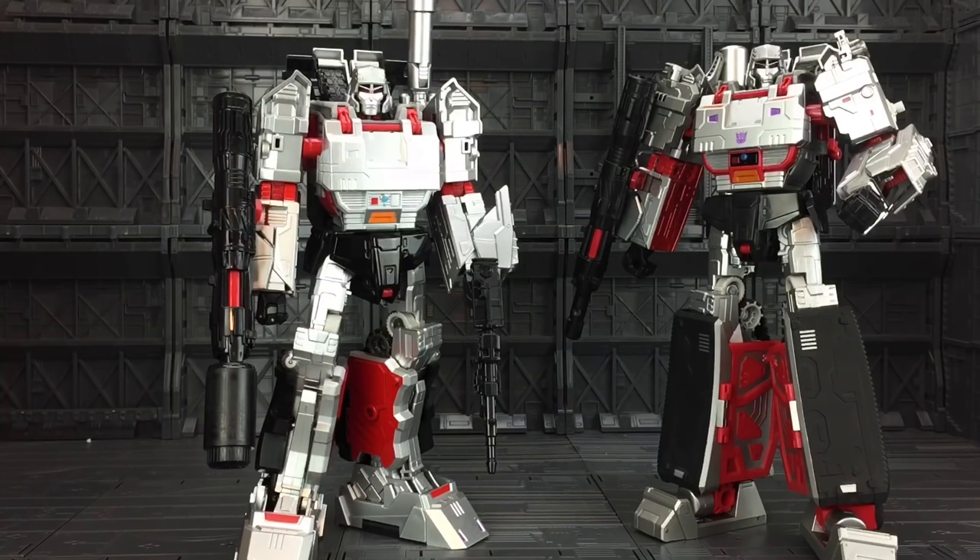Here it is alongside the Hasbro Megatron with the X2 Toys upgrade kit on. As you can see, the paint applications are slightly different. We do have the red colouration around the midriff and chest section, and we do have the very high gloss black for the KO Megatron. Other than that, the colours are very, very similar in appearance. It's pretty well done, but it's not spot on — the paint applications are a little bit sloppy on the bootleg.